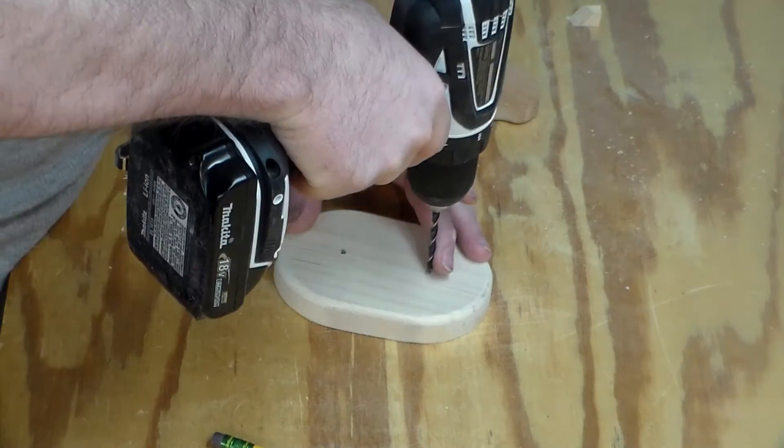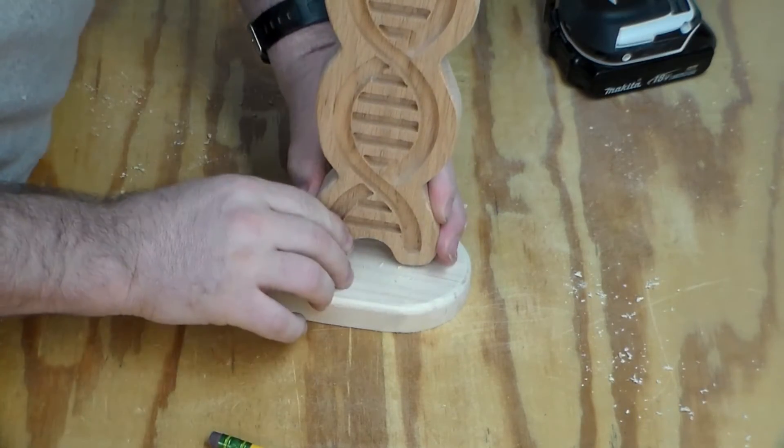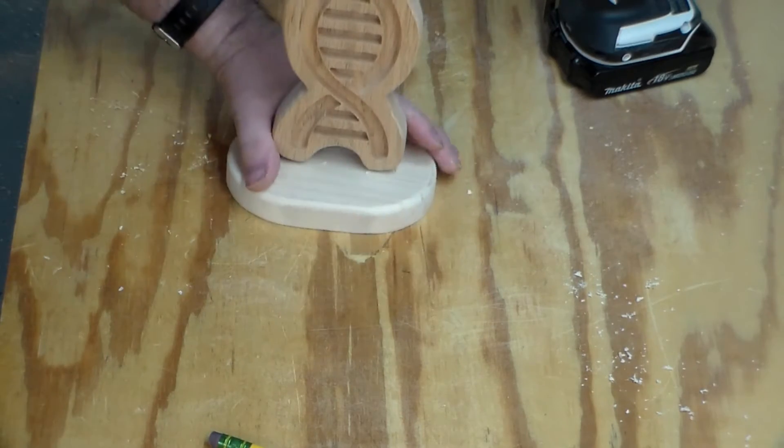I'm just using a brad point bit to drill out the holes, trying to make sure they don't go too deep. Now that I know it fits in there, I can disassemble it and stain it, and then I will glue it all together.